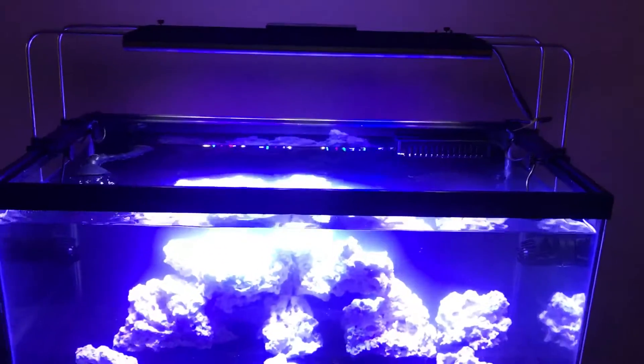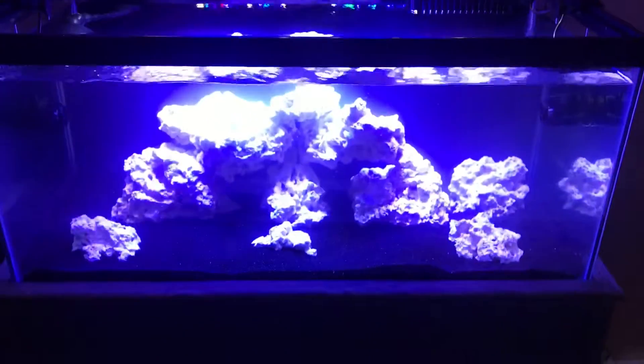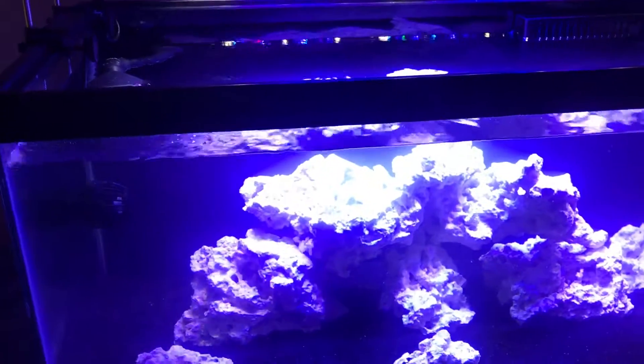For lighting, I have a Reef Breeders Photon V2, the 24 inch. I know the tank is 36 inches, but the light has pretty good spread. There's not really any dark spots other than just the far corners, so far I'm happy with it.